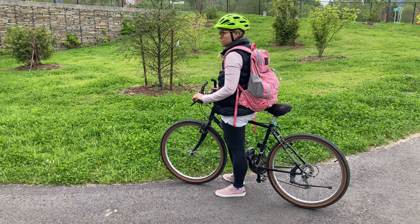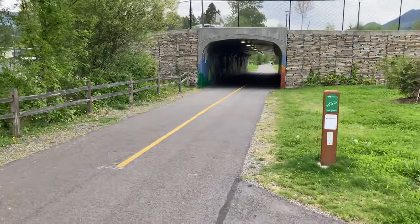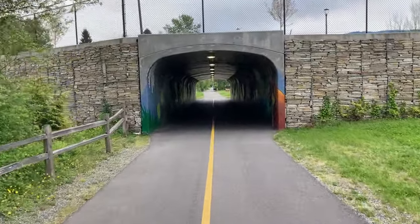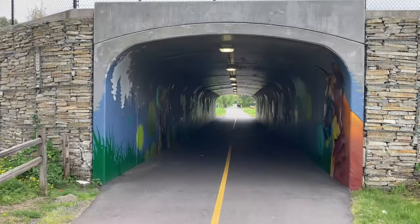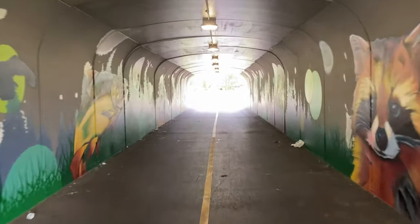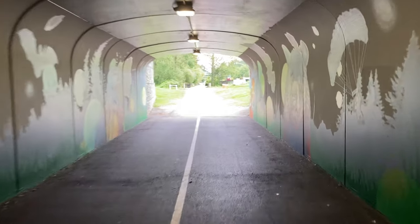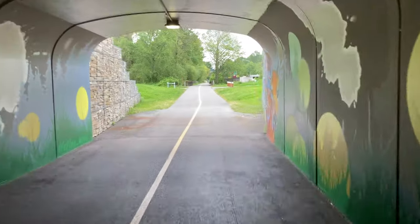How's that wedgie treating you? I didn't get it on video, I was just — look at the beautiful artistry in here. They painted the whole inside with a mural on both sides. Wow.